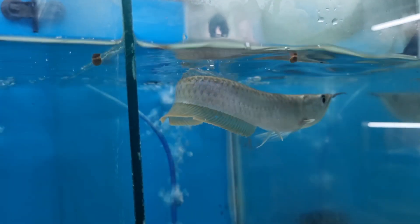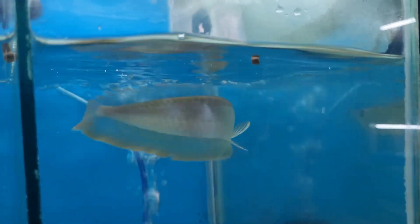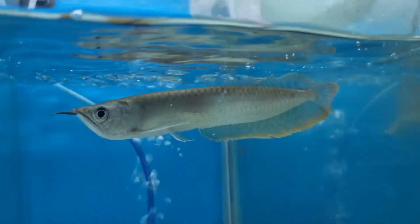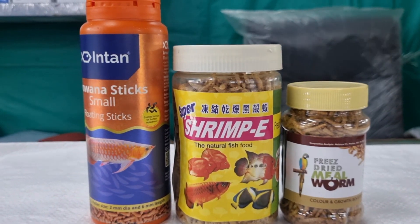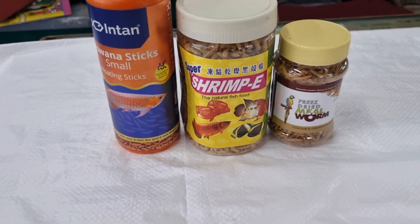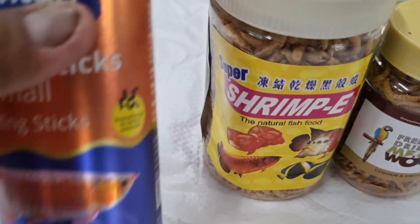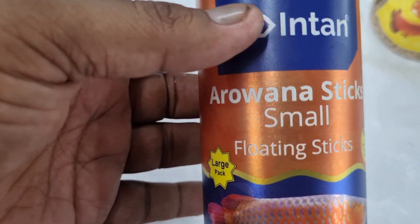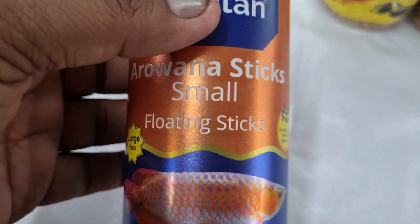Better to avoid live feeder fish. Now I will show the other types of variety food available — freeze-dried shrimps, dry mealworms, and arowana sticks. These are genuine products you can use as feed for your arowana fish.